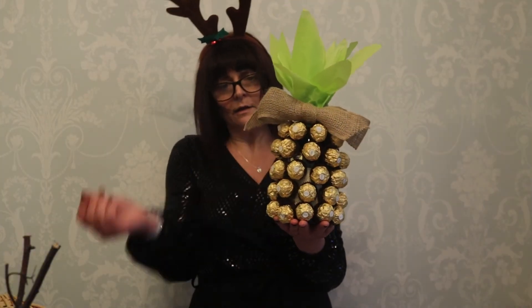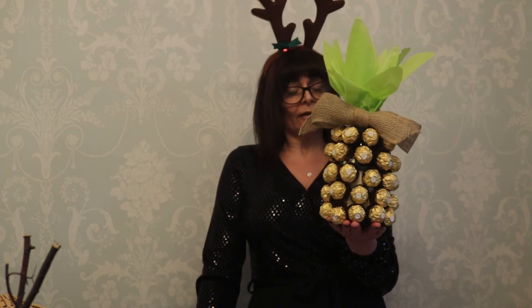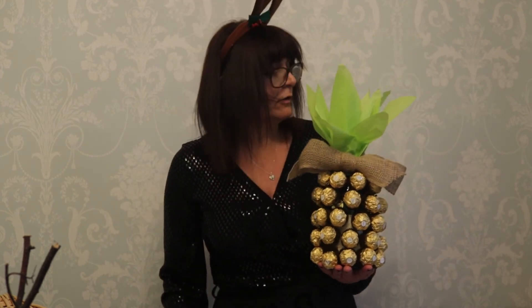I think it will be a great gift for somebody for Christmas and for birthdays, and I'd really like it if somebody bought it for me or made it for me.